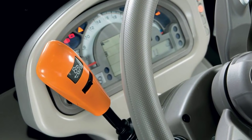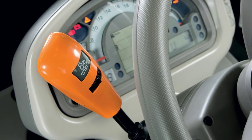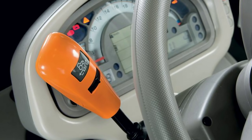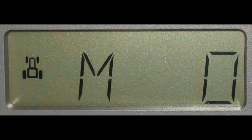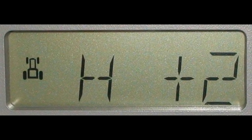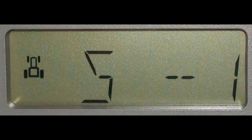A standard feature unique to this unit is a modulation system where the operator can make the forward-reverse shuttle more aggressive or less aggressive by flicking the toggle switch located on the power shuttle lever. Here we can see when we move the toggle switch it is currently in medium — the standard position. Flicking it up gives two positions to make the shuttle more aggressive, and flicking it down gives two positions to make it less aggressive.